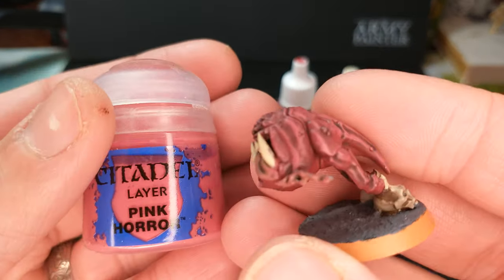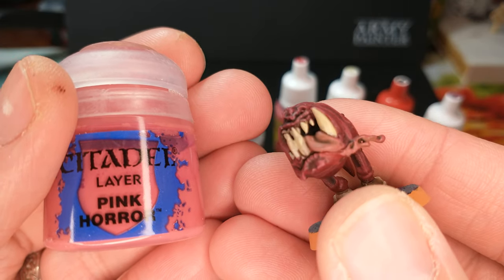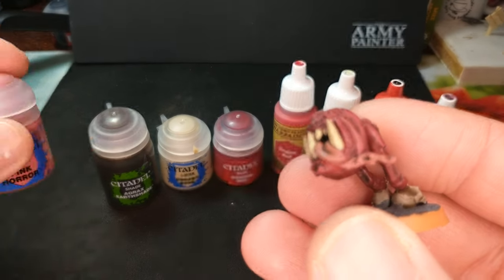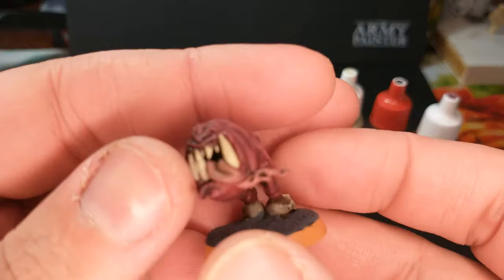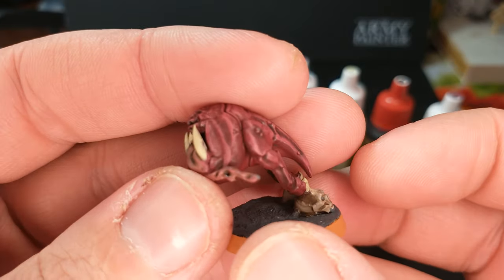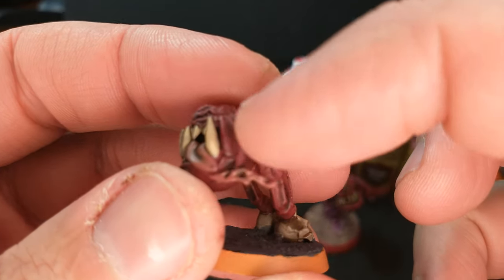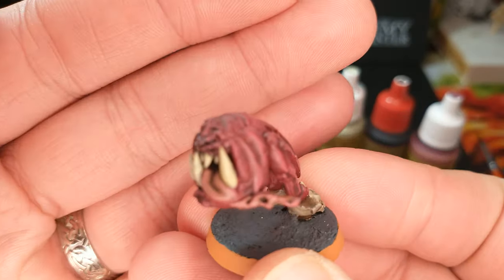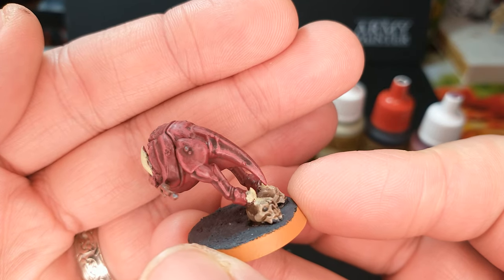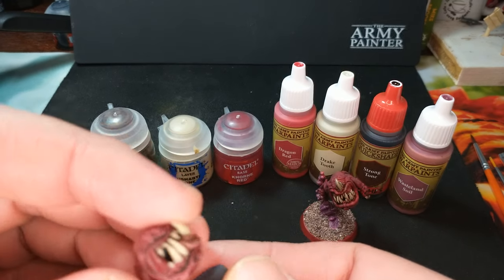Finally, to add a little bit of depth to his skin and to really finish out that tongue, I used Pink Horror. This is a layer paint, but I actually dry brushed it on — and we do have a dry brushing tutorial on the channel if you want to see that. Just dry brush it on all over; you can see just on the very, very top details we get a little bit of that color building up, just to give this guy a little bit of depth. That's why he looks like he has so many different colors in that skin.